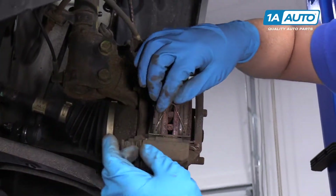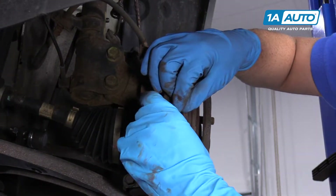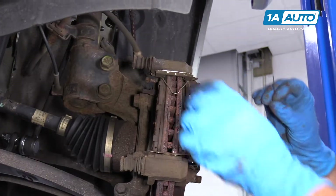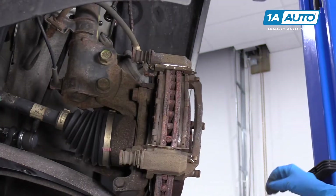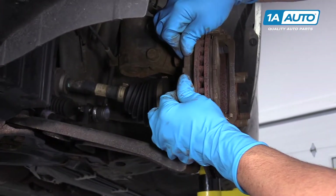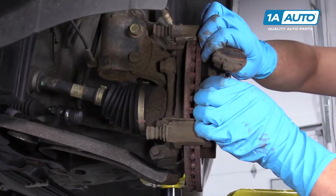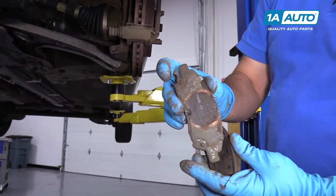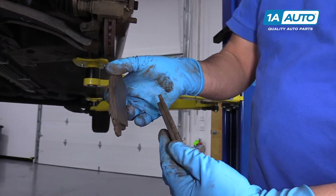Next we're going to take these spring retainers out. These kind of push the pads out from the rotor. Just pull them up and set them aside because we're going to reuse them. Then we can pull the pads off — just slide them out. The inboard one has a squealer on the top side; the outboard one does not.